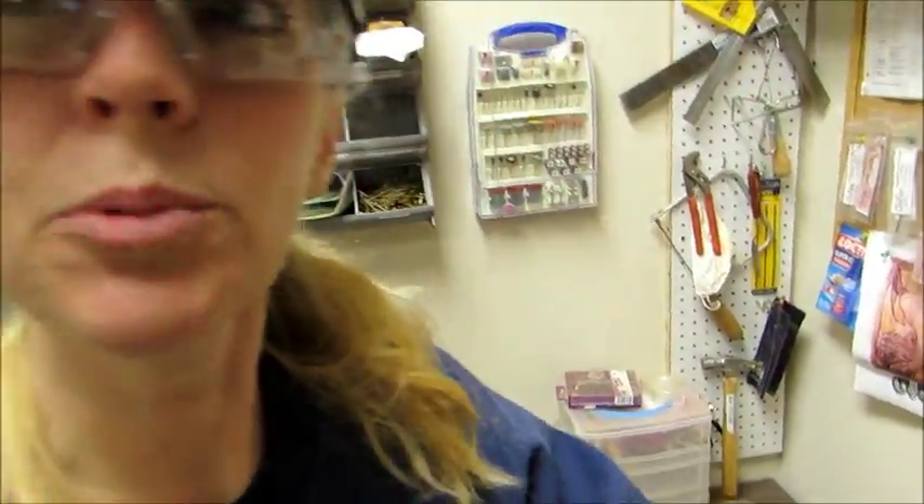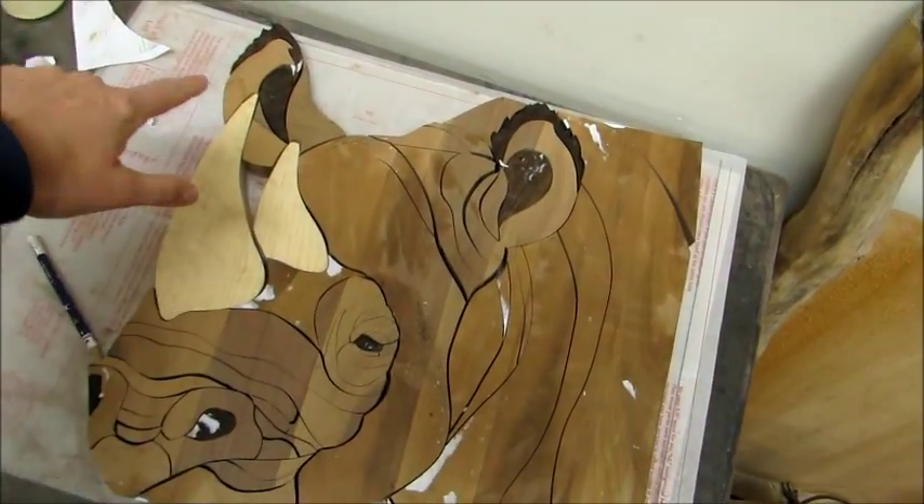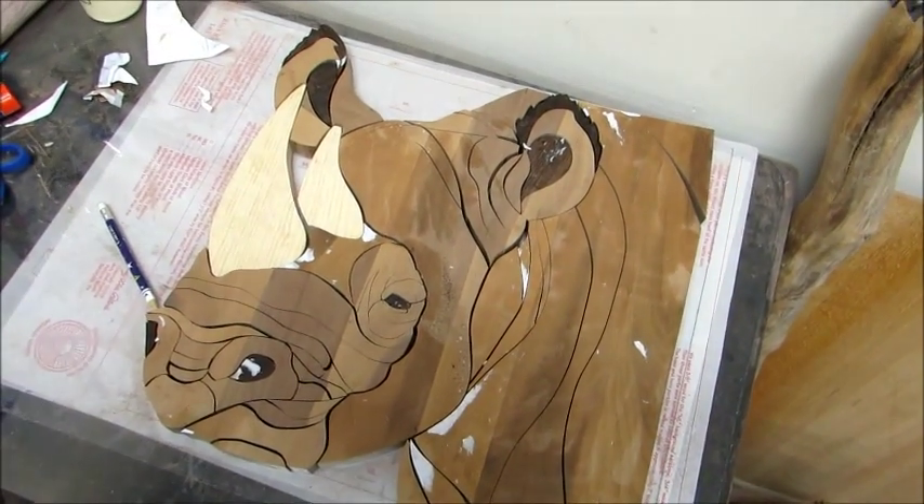The rhino is now ready for sanding. I fixed that one ear piece that I had to work on earlier — got it all fixed. And like I said, I'm liking the black eye so we're just going to start sanding.